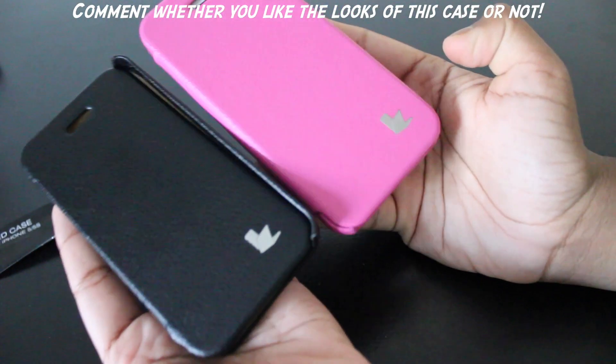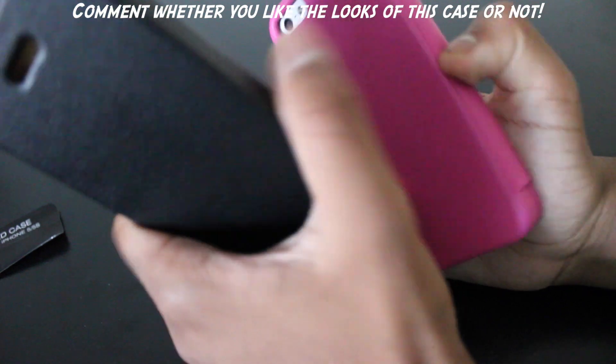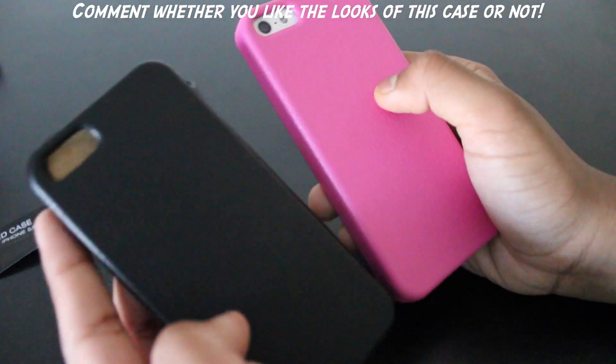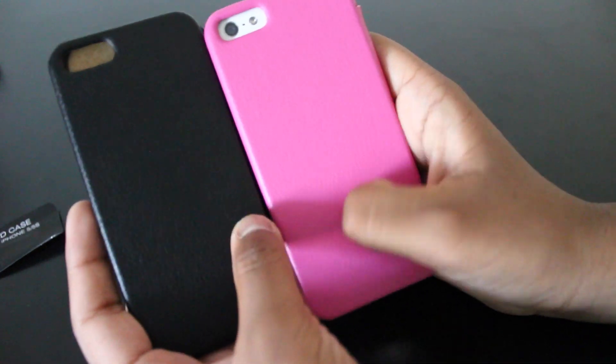So you have two of the same cases but in different colours. They look quite nice. There's nothing different in design except for the colours, and it would have been kind of nice if they put the Jison Case name as text on the back.